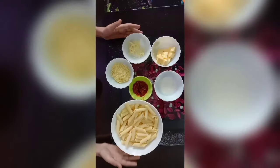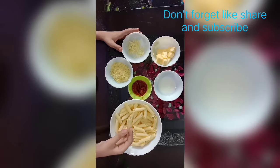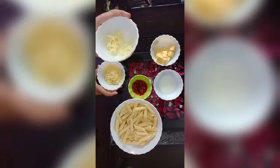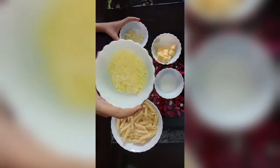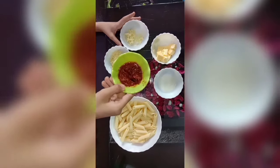So here are all the ingredients: boiled penne pasta, milk, butter, mozzarella cheese, cheddar cheese, and pasta sauce.